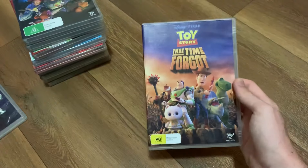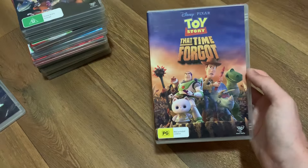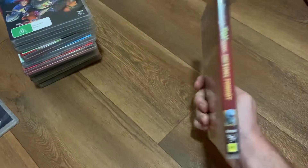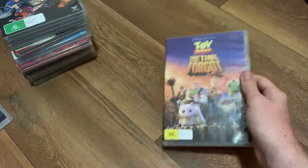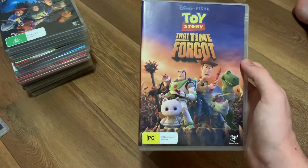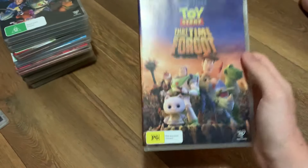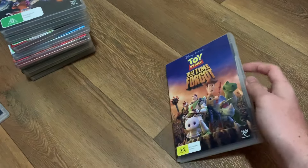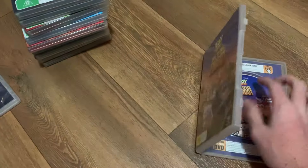Next up is Toy Story That Time Forgot. Here's the front, the spine, and the back. What I'm going to say is that this is the only Toy Story DVD to be rated PG, due to the fight scenes and Battlesaw's appearances. Either way, here's the disc.